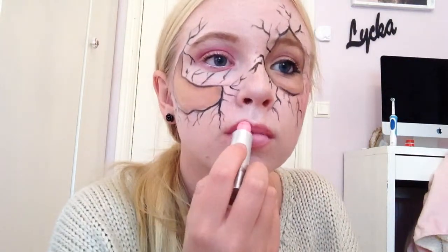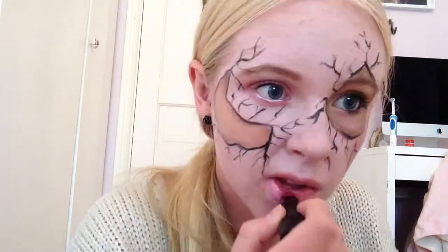And to top it off I just put a really light pink on my lips and a darker pink in the middle.